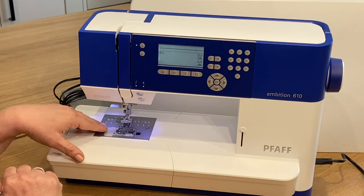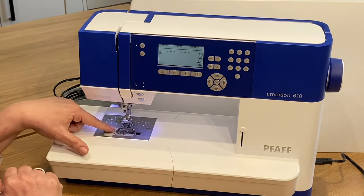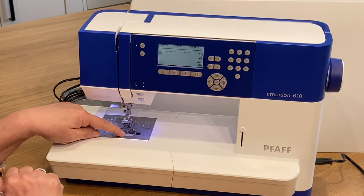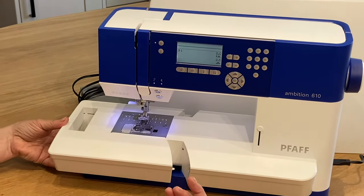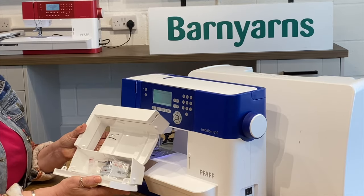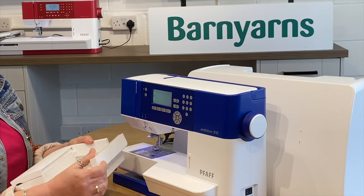On the stitch plate you've got all the information you need, whether you're wanting imperial or metric — all detailed on there. There's a nice clear cover so you can see from your drop-in bobbin how much thread you've got left, and you have got your quarter-inch guide on there as well. There's also an accessory tray which, if you want to add the extension table that's available, you simply remove it — and that area will house all of your accessories that come with the machine.